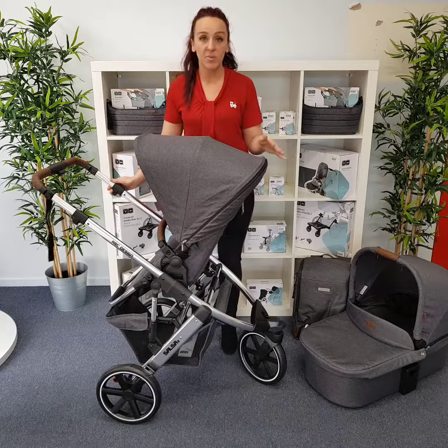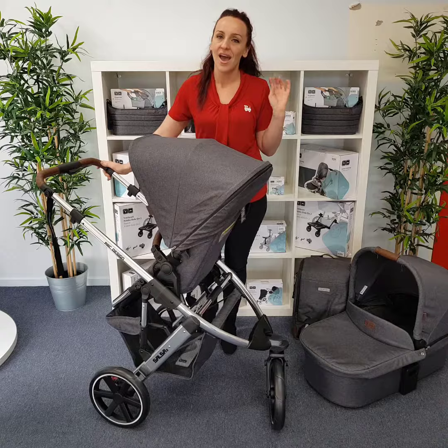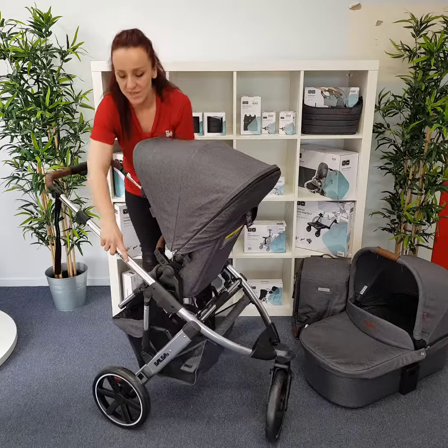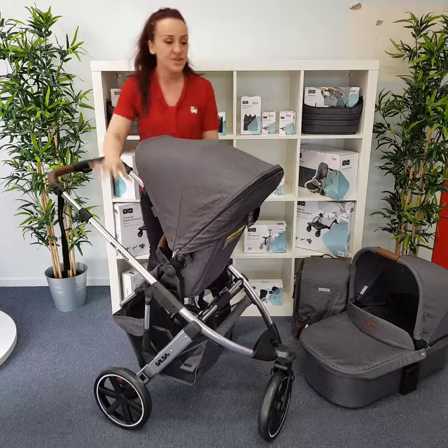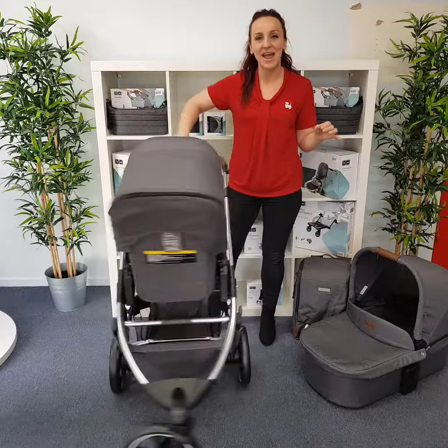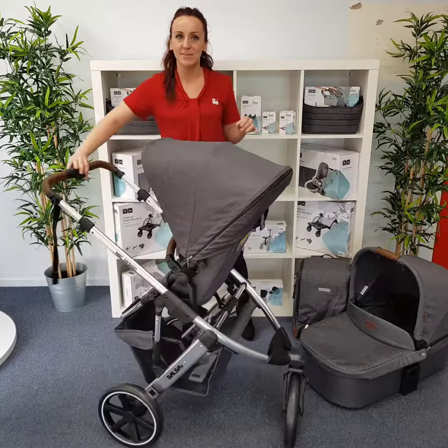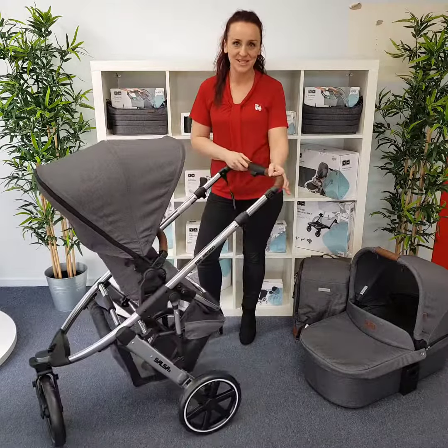Being a three-wheel pram, it does have three large wheels, so it is a great all-terrain pram, also with its extra suspension. This pram is going to handle off-road. It's also a very maneuverable and agile pram, so it's going to handle all-terrain as well as maneuvering around a busy shopping center.